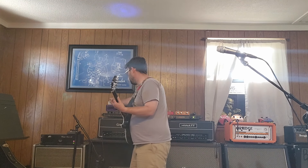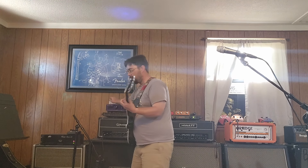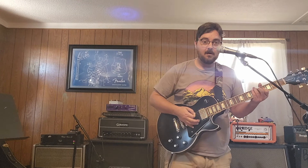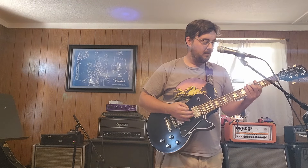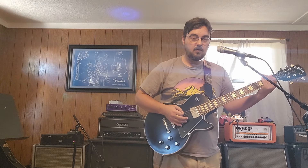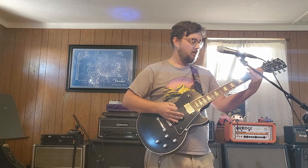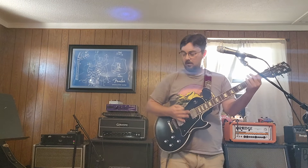Just like my Mesa Mark III, the VH4 will get gobs and gobs of gain — way more than you'll ever actually need — and it will become microphonic. It does have all the high frequencies, so you have to be careful with your playing and your muting. Without further ado, everybody would probably be mad at me if I didn't play some Tool riffs. This probably isn't going to end up demonetized anyway.